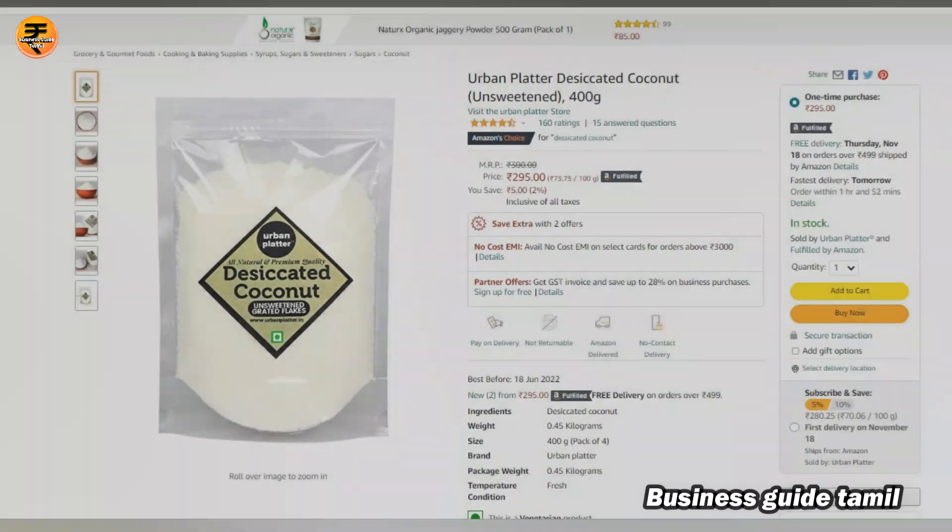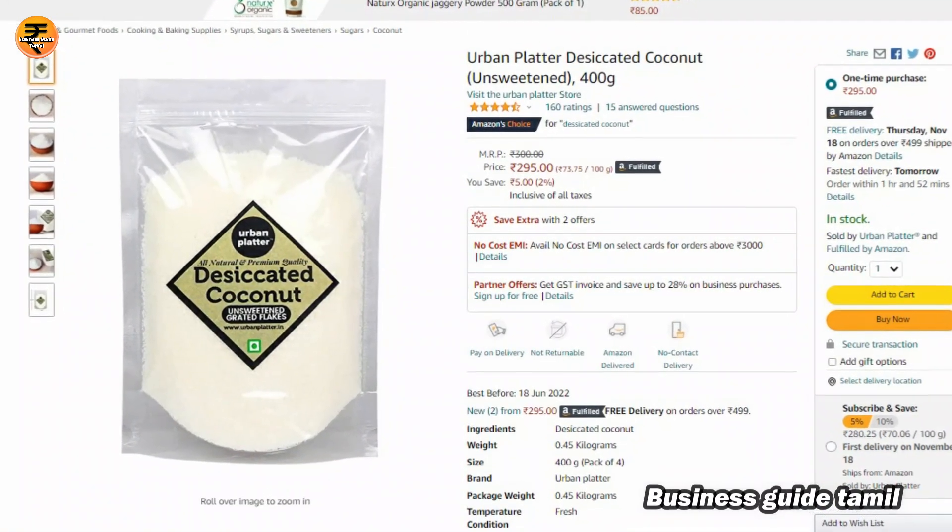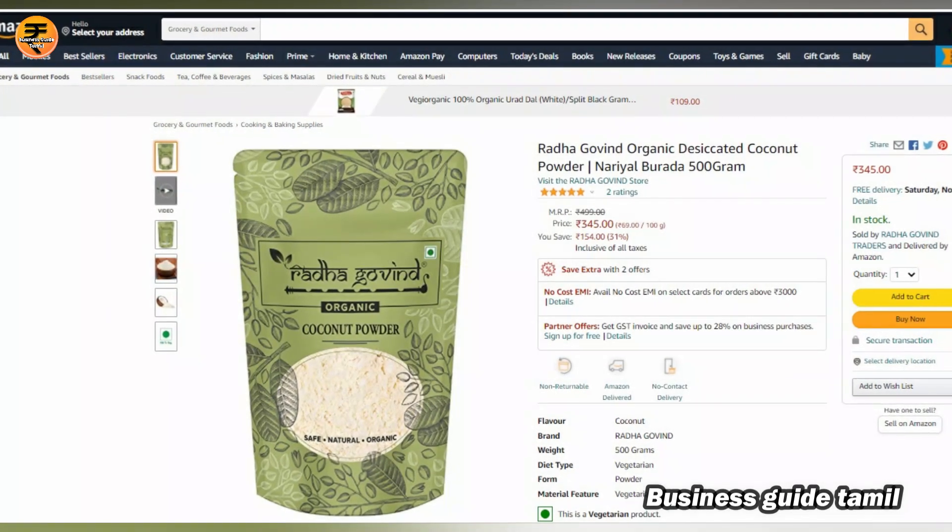Now we have 69 grams of coconut powder on screen. Now it contains 50 grams of coconut powder inside it.